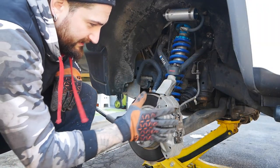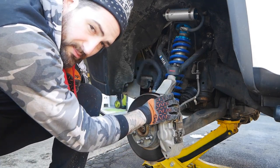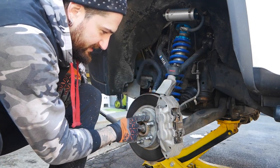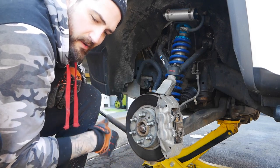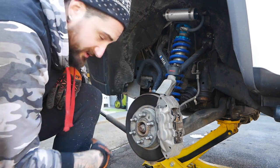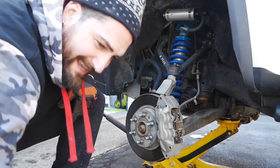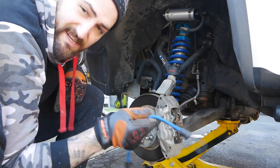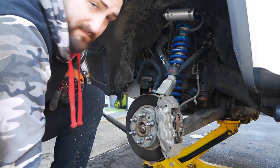So this is the brake caliper, which has two 18 millimeter bolts on the backside. This is a T30 Torx bit which holds the rotor on — not completely necessary, but it's a nice little thing so when you take this off the whole rotor doesn't fall off. We're going to take the brake caliper off and then make sure you hang it with something — zip ties, bungee — because you don't want to hang it by the brake line. Let's get this off.